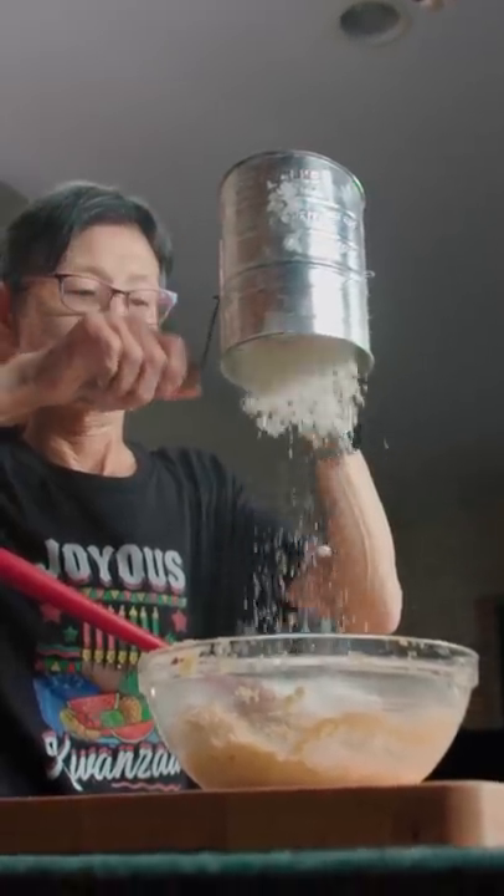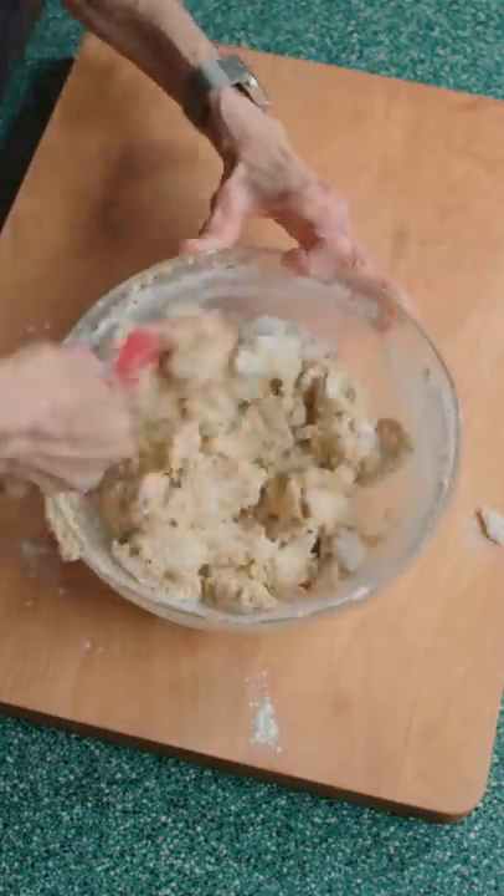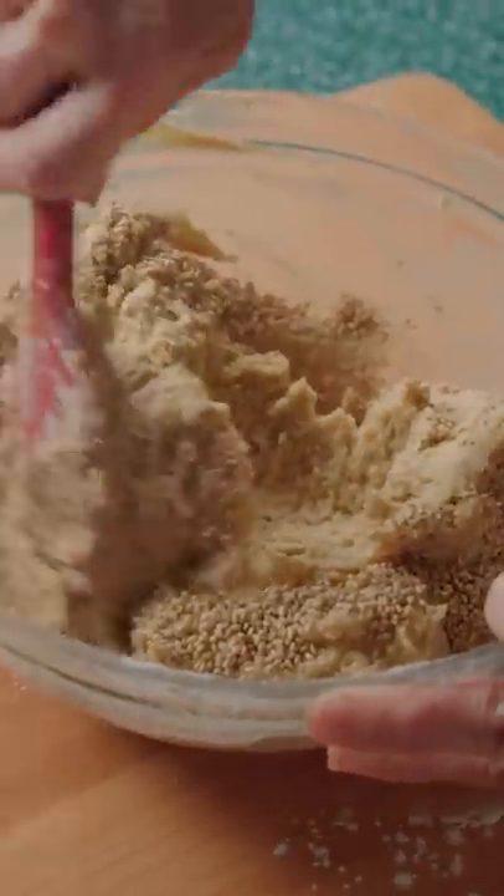Sift in your flour and baking powder. Pure. Then vigorously fold it in. Add in your sesame seeds — turn out chunky.